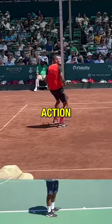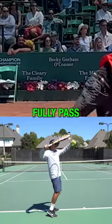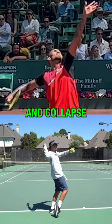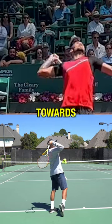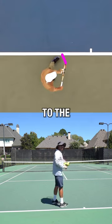Nick Kyrgios has great arm action on his serve. If you just pay attention to the hitting arm, it should fully pass over your head and collapse, drop deep down towards your butt, and then come around the side before pronating to the ball.